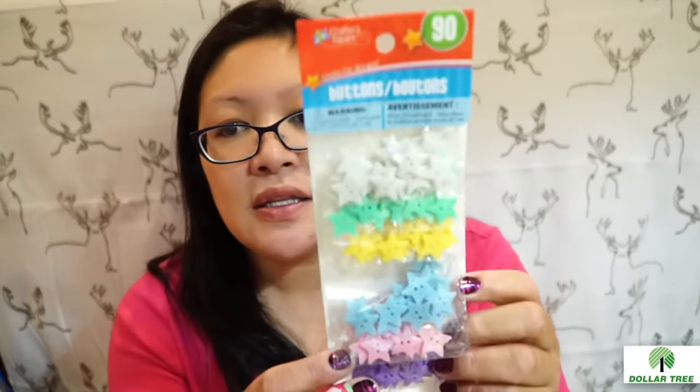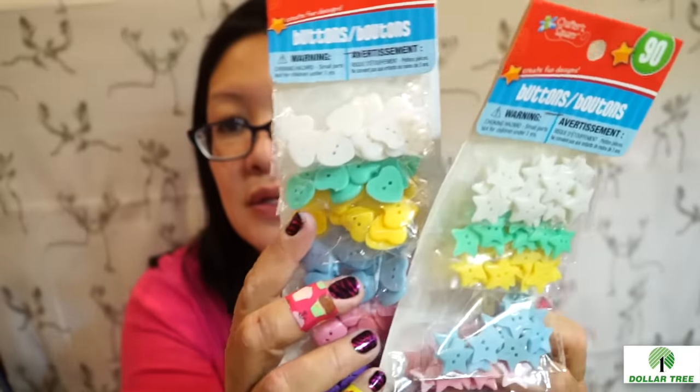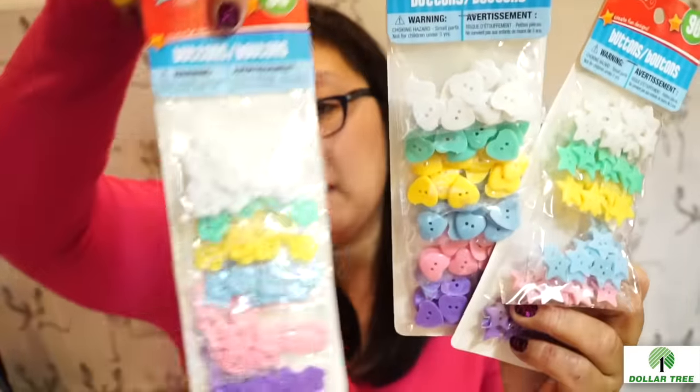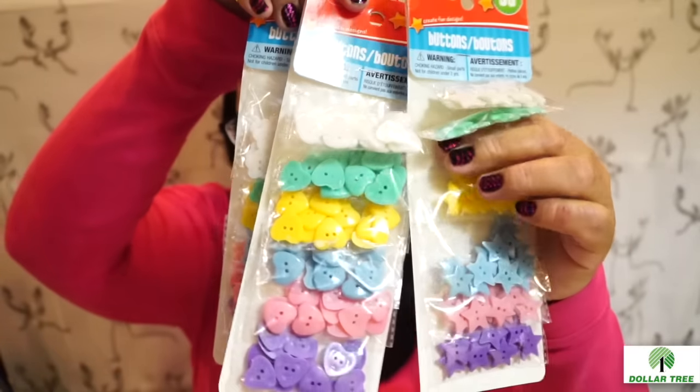I also picked up buttons — they had quite a few styles and I was really surprised, I haven't seen these before. Even the cashier said they were a great deal. I got the star buttons — 90 pieces across six colors. I also got the heart-shaped ones and the flower-shaped ones. They're great for pocket letters, in bright colors, and really cute.